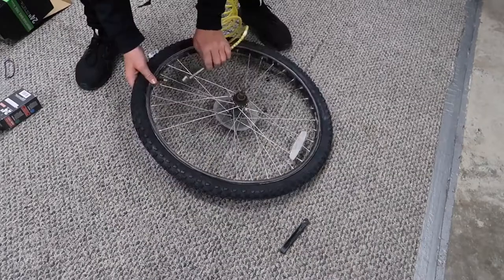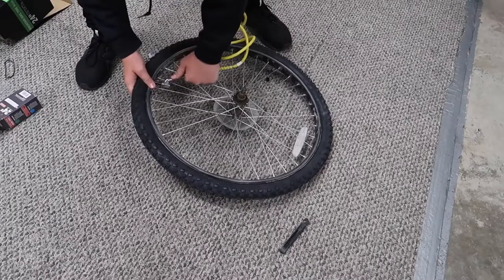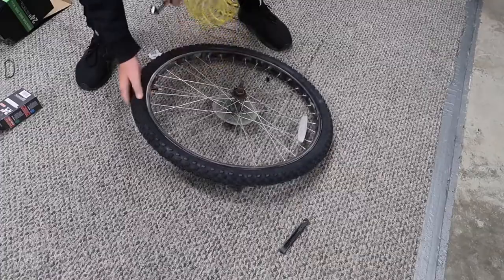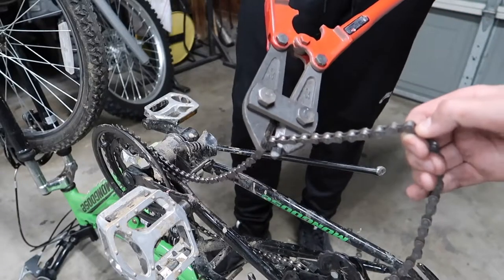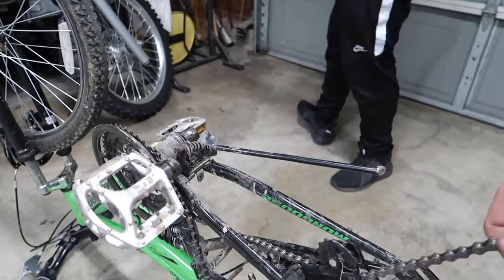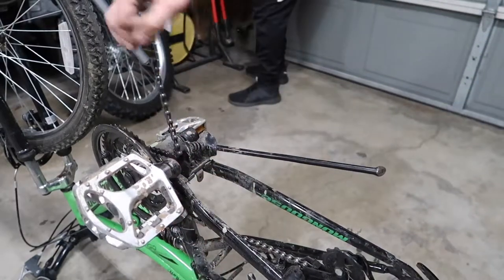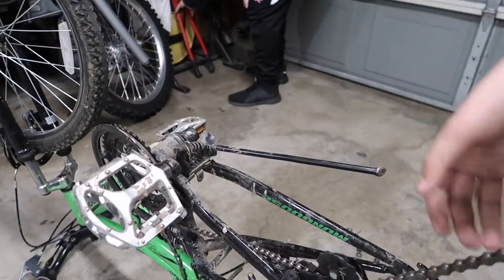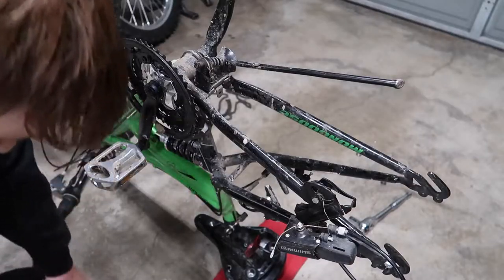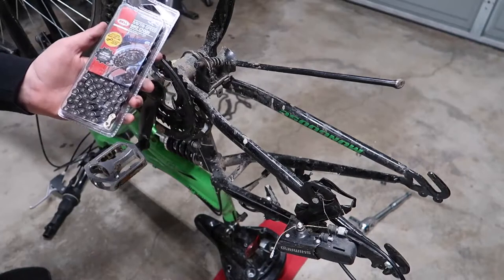So now I'm going to inflate it. Three, two, one — nice! This is the chain that I got; hopefully it'll fit.